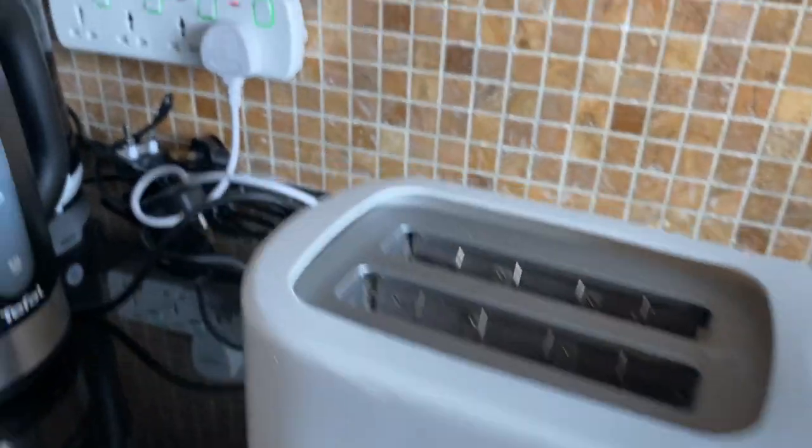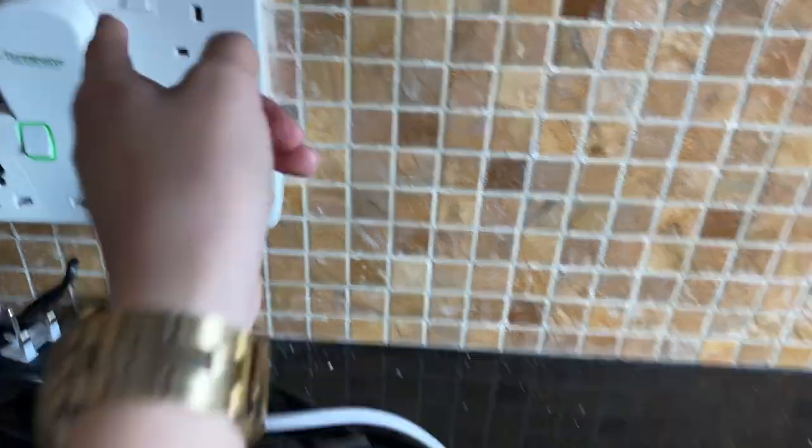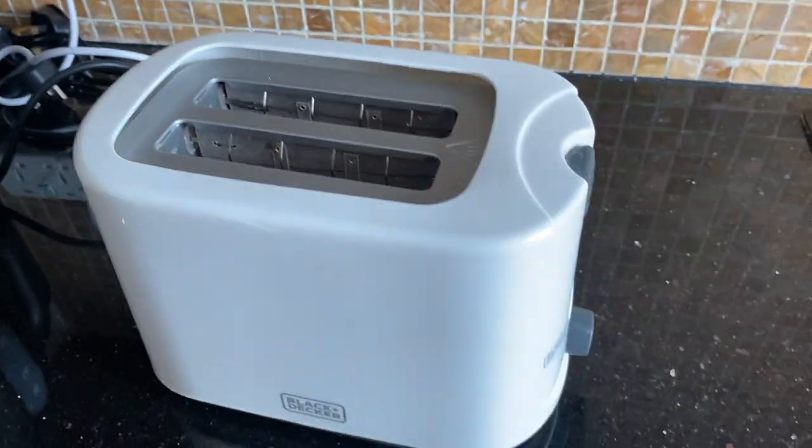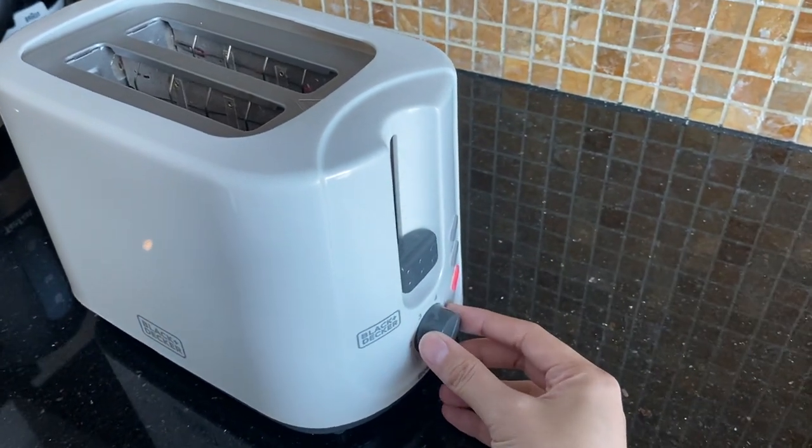To use the Black & Decker toaster, make sure that it's plugged in and the switch is also on. Load the bread inside, push the lever down, and twist the knob for browning control.